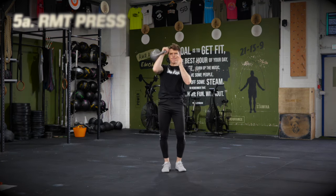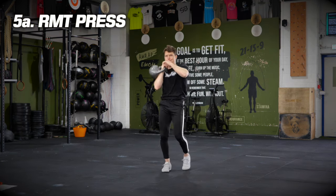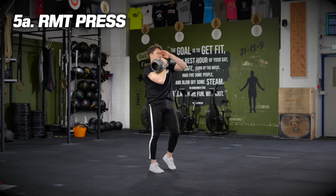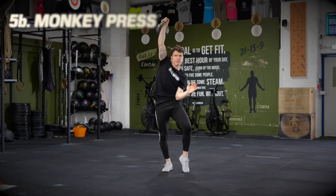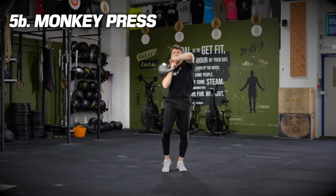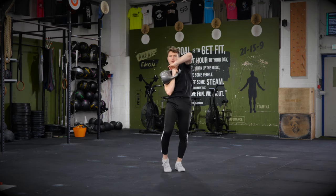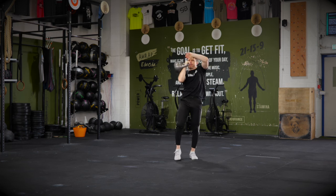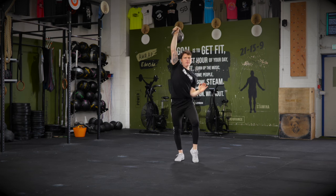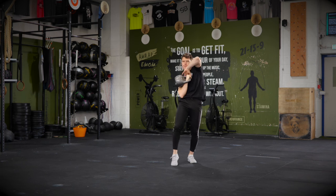Exercise number five: the RMT press. As you can see, I'm coiled, bailing my right hand on that right leg, and as I drive up, the coil swaps to my other side and I express it out the top. An alternate version is the monkey press — I'll leave you to figure out the difference between these two moves. Either way, you're going to take them for a walk with this walking RMT press: one step with the legs per upper body motion.